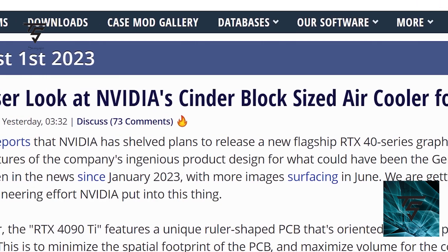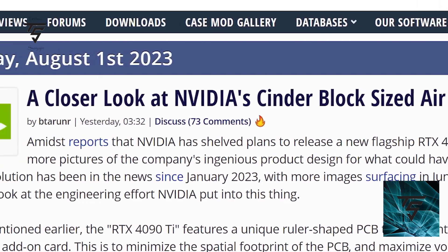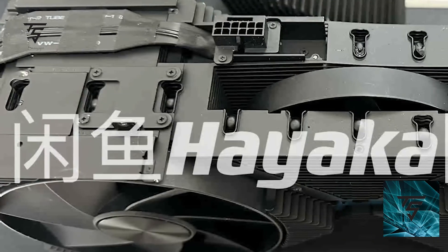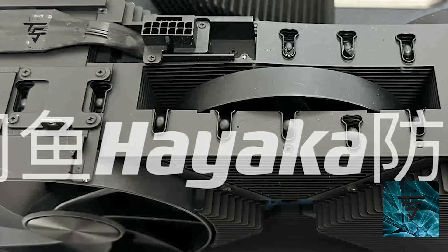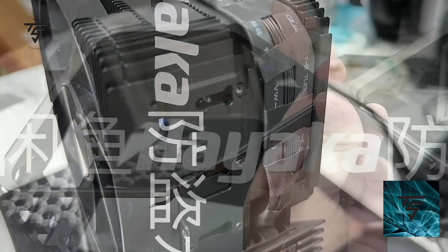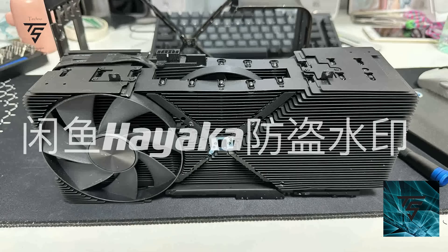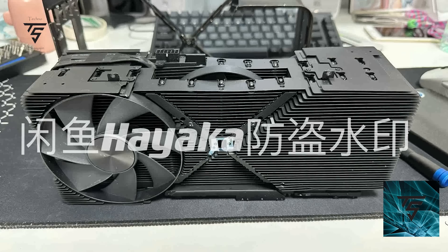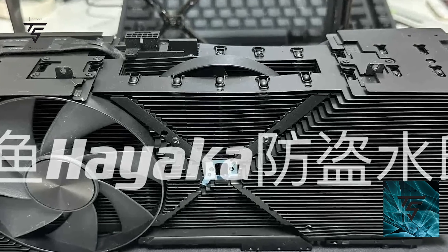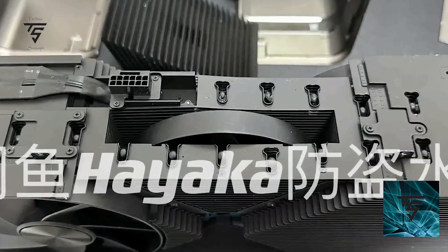Welcome back to the Technosurgy YouTube channel. Today we got a closer look at the block — the cinder block which the GPUs are based on, not the PCB but the shroud. This is for the 1480 Ti. We already saw how this block looked — it's a full slot design, and here you can see it perfectly. There was a third fan in the middle.